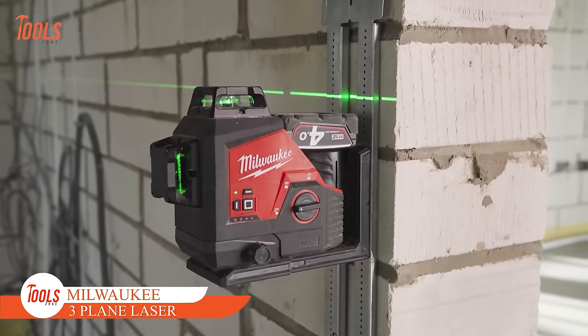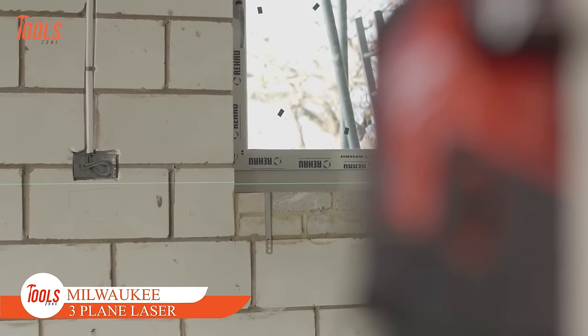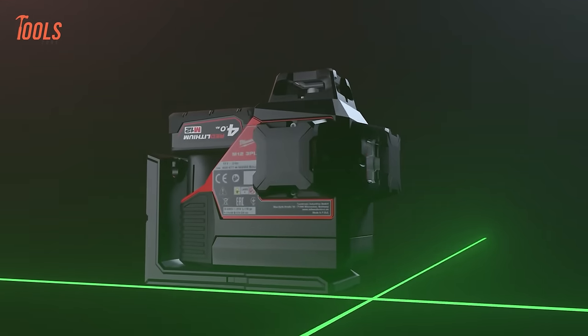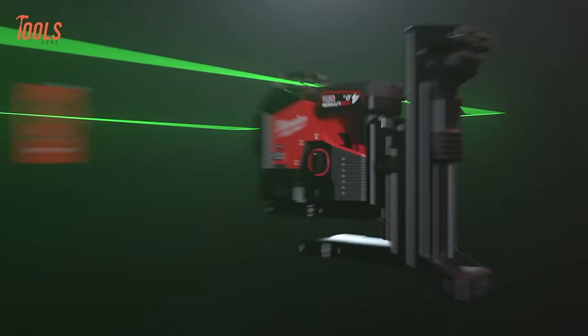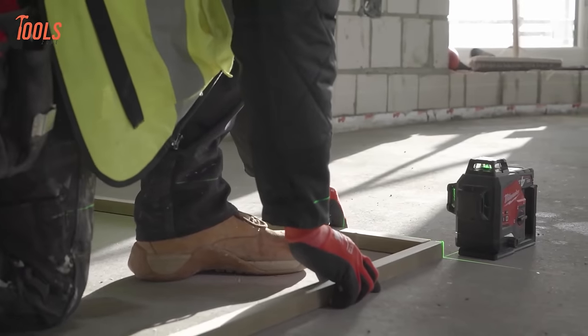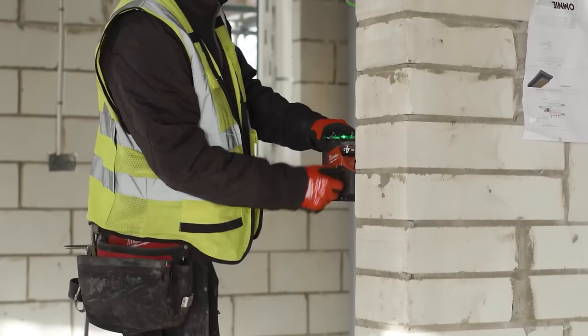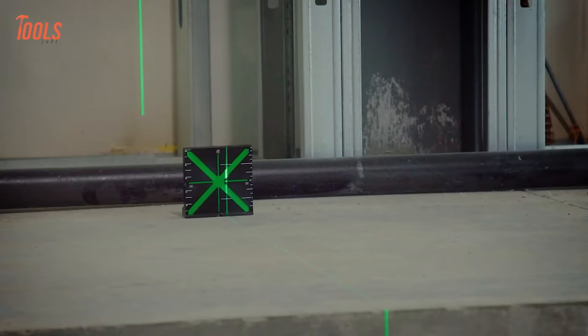Next up, we have the Milwaukee M12 360-Degree 3-Plane Laser. This tool offers comprehensive functionality with one horizontal line and two vertical lines, facilitating swift alignment, leveling, squaring, and transfers — streamlining the layout of large spaces with a single tool.